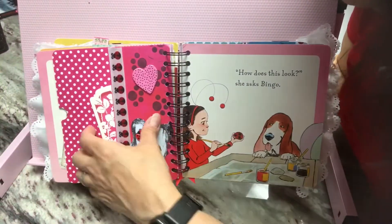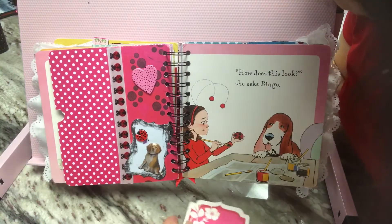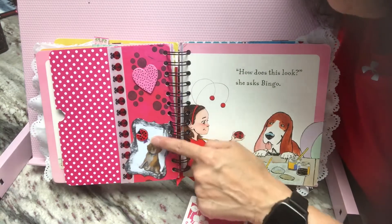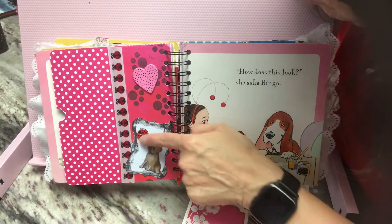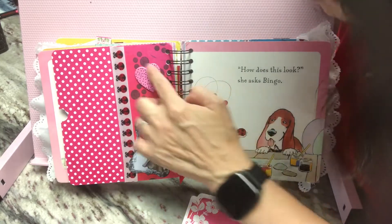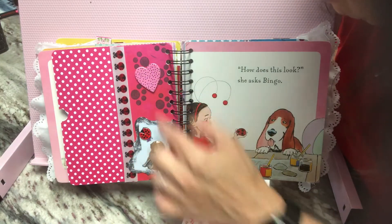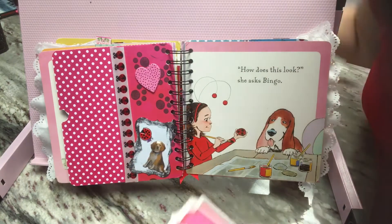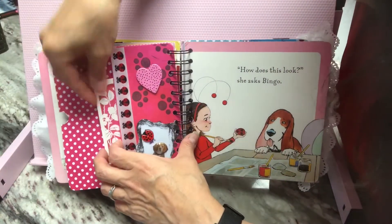Right here is a side pocket. Here is a sticker — this is her puppy and her. And then a little heart. I stamped puppy paws on that cardstock, and then the ribbon is the ladybug ribbon. And then here is a journaling card.